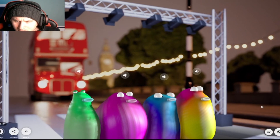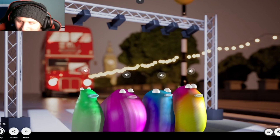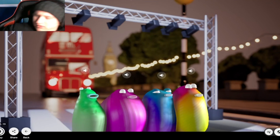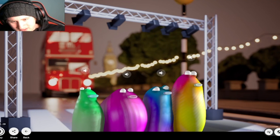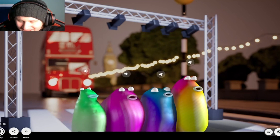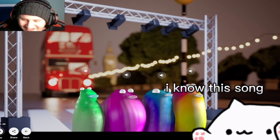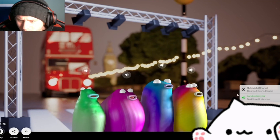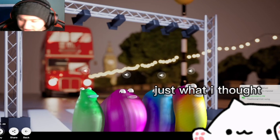You guys need to hear this more better. Londonderry Air — wait, stop, stop! It's a traditional Irish song! Jacksepticeye should know this, we should ask him if he knows this.